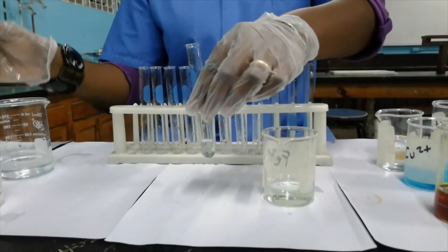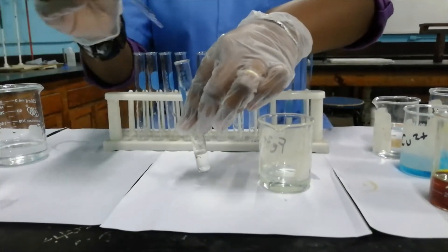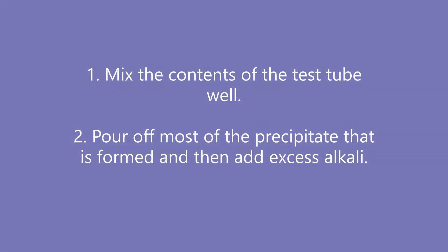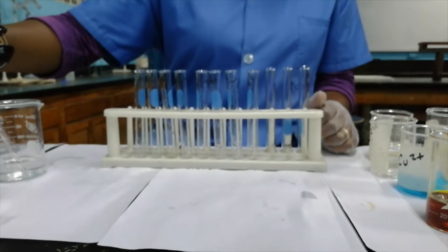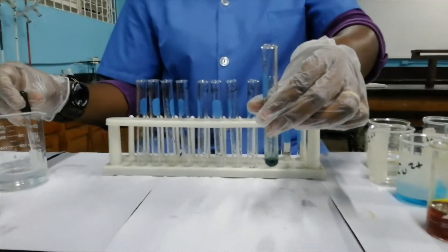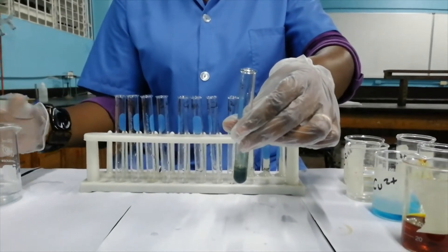We're adding our aqueous ammonia and you can see the formation of a green precipitate. I'm going to pour off the majority of what's in the test tube into the soapy water solution and then add excess aqueous ammonia to the test tube to see if it will dissolve. The green precipitate that is formed is insoluble.